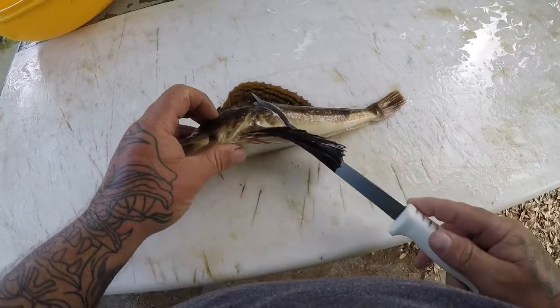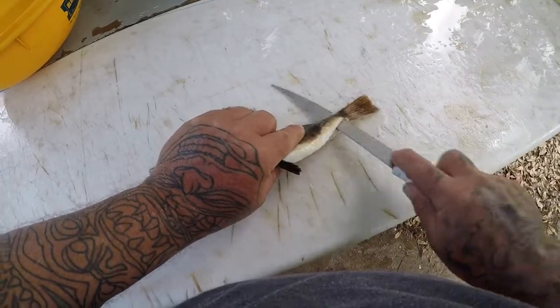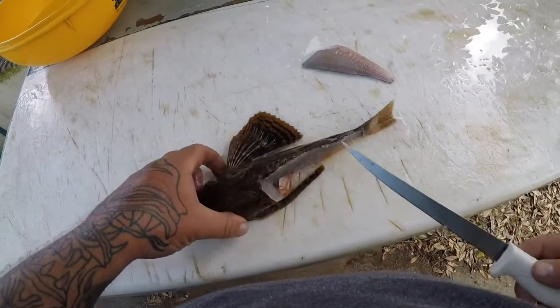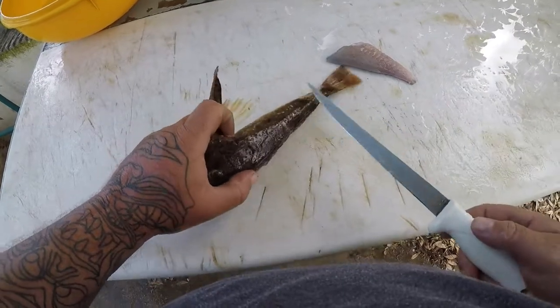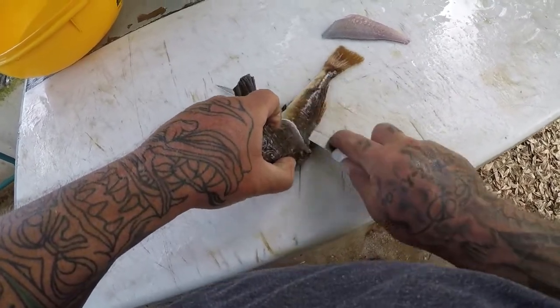Very easy fish to clean. You just make an incision behind the head. Turn your knife sideways. Just go along that backbone. You do get quite a bit of meat off a little bit of a small fish, but they do get much bigger than this. We can usually catch them anywhere from a pound to a pound and a half, which is a pretty decent sized sea robin.